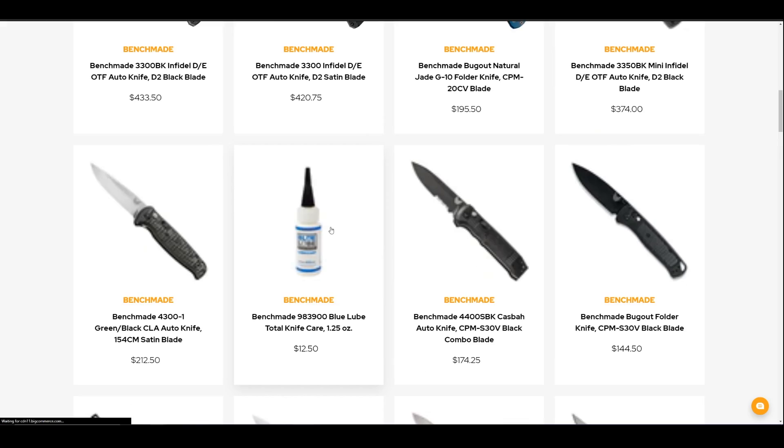Before we dive in, Blade Ops was kind enough to lend us this specific knife. Go visit bladeops.com and let them know Brandon or Everyday Minimalist sent you. We'll also leave a link in the description below with this exact knife available — it's only about $550 to pick up this amazing knife.